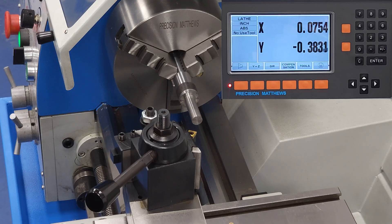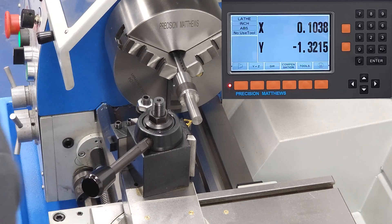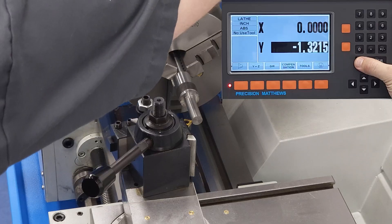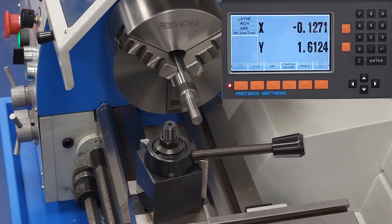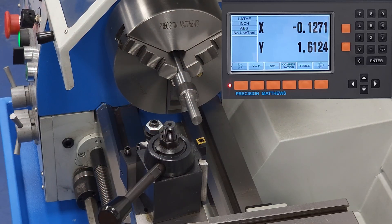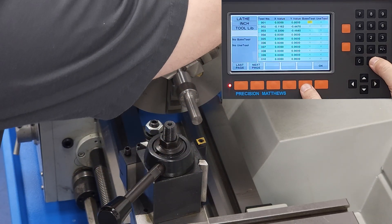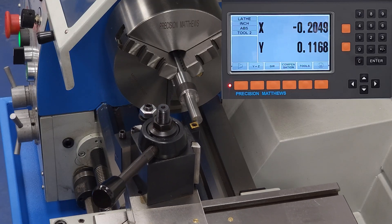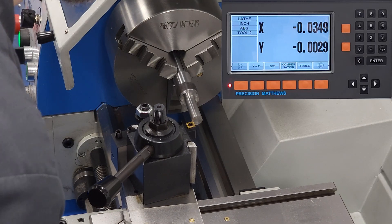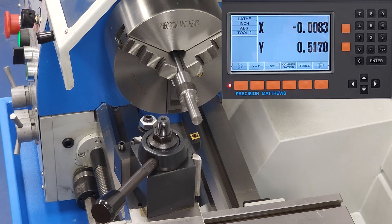Now we'll try calling back to those stored tool offset values. We have tool 1 on the tool post again, and we'll go to that machine 0, 0 coordinate and zero out the DRO. Now let's say we've finished our operation with tool 1 and need to switch to tool 2. Instead of having to touch off again, we can go into the tool menu, tell the DRO that we're going from tool 1 to tool 2, and just like that, the lathe knows where the new tool is in space. Navigating back to our reference point, the machine reads as close to 0, 0 as can be expected — within a couple thou just from eyeballing it. If we had spent more time edge finding, we would be even closer.